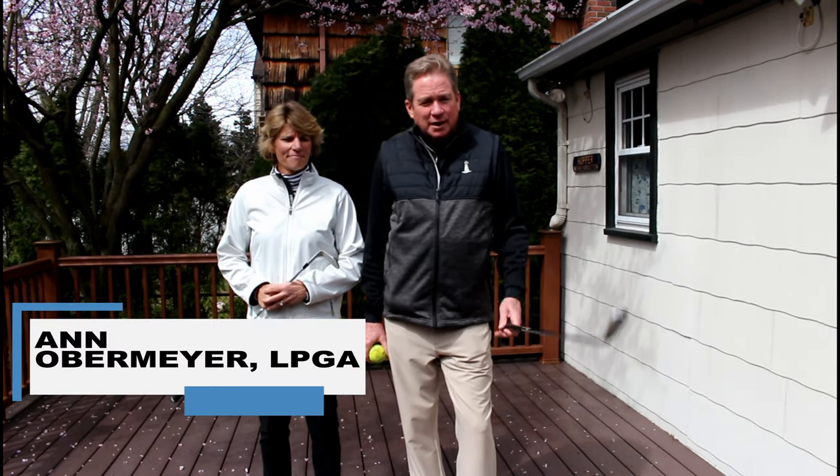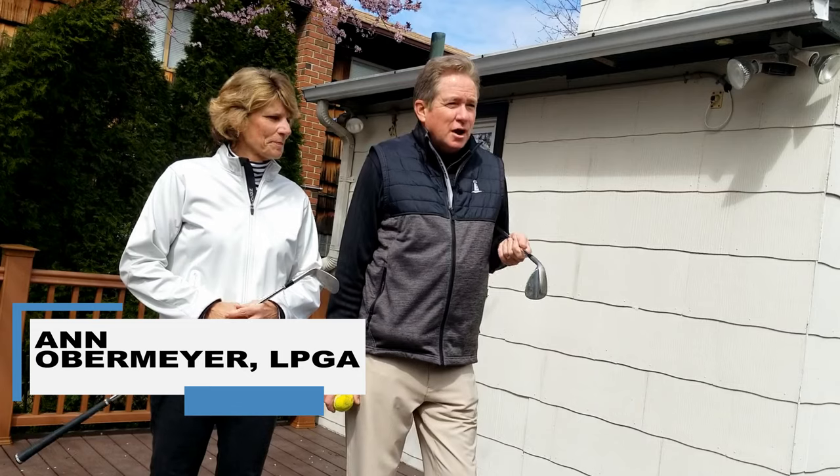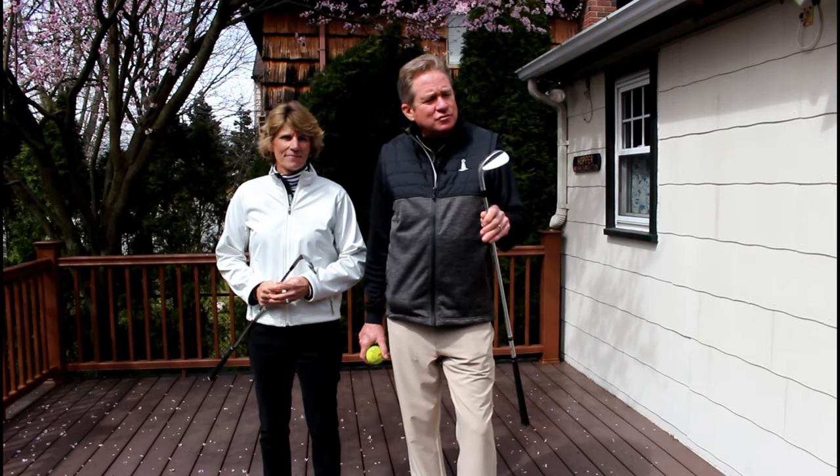Hi everyone, calling in here live from our back porch. Just got a couple of little fun things to show you to occupy your time during these troubled times.